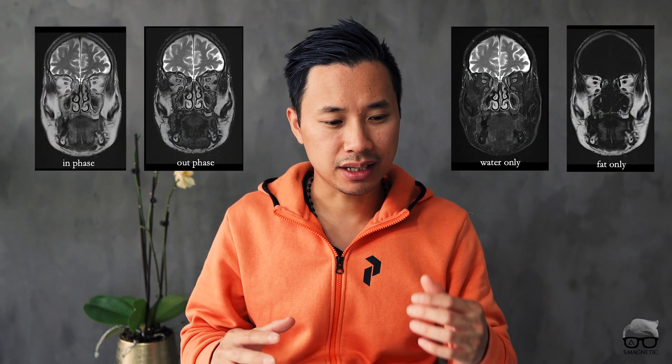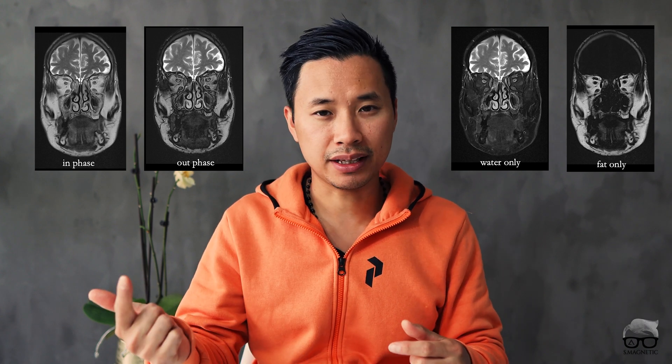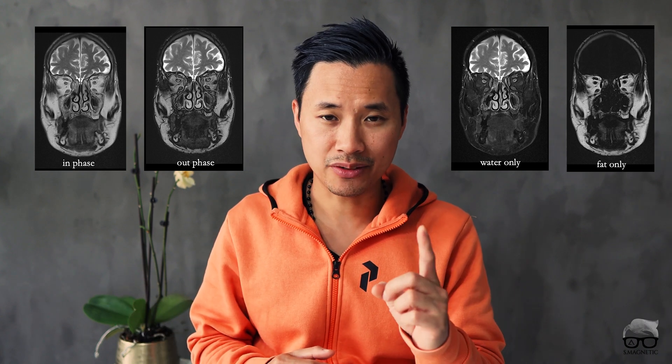At our site we use 2D Turbo Spin Echo Dixon a lot. It's a T1 PD or T2 sequence because radiologists really like the images — you get another phase and then water and fat only with one simple scan. The water-only is very robust against inhomogeneity and gives good fat suppression.